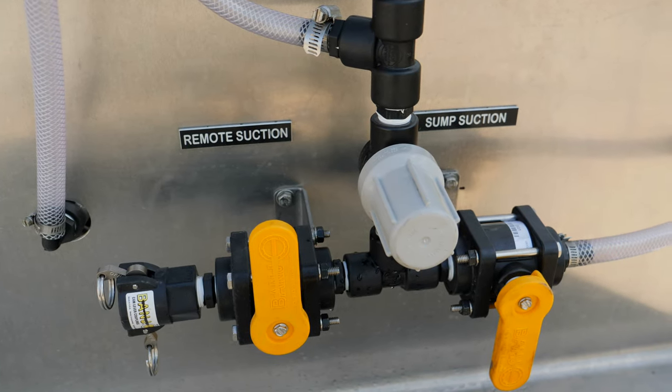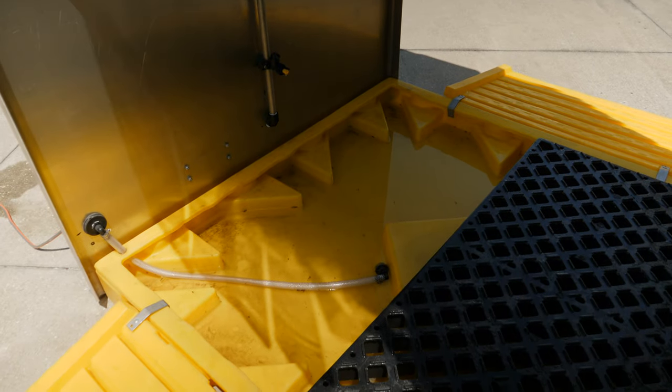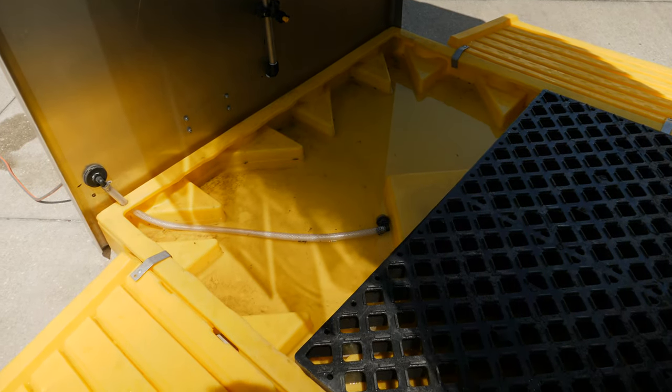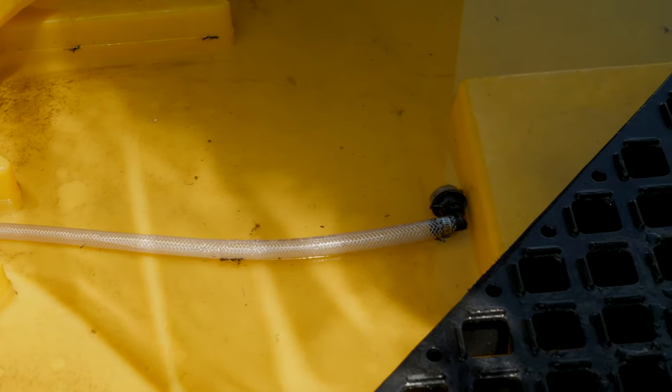Decide whether you will be using the remote suction or the sump suction. If using the sump suction, fill the containment basin with the desired disinfectant. Ensure the sump suction hose and screen are in the containment basin.